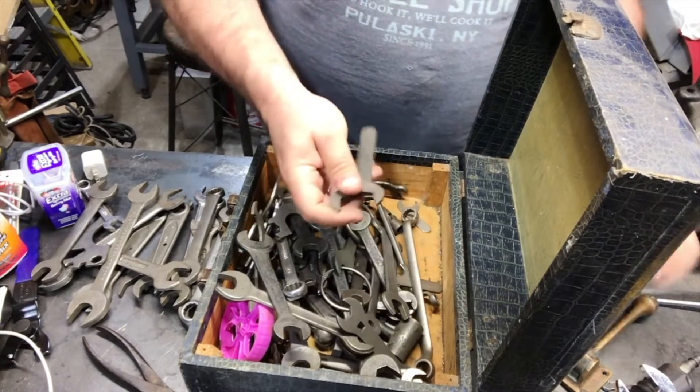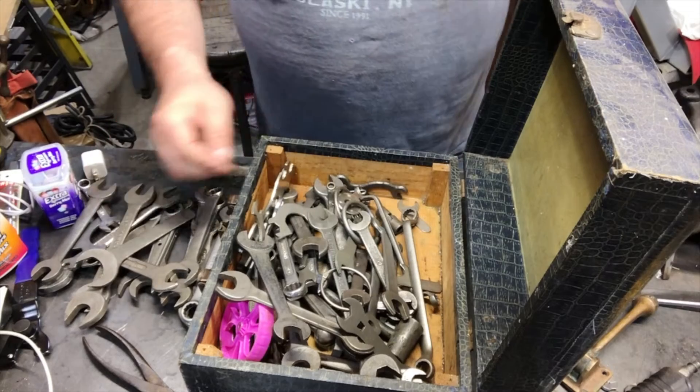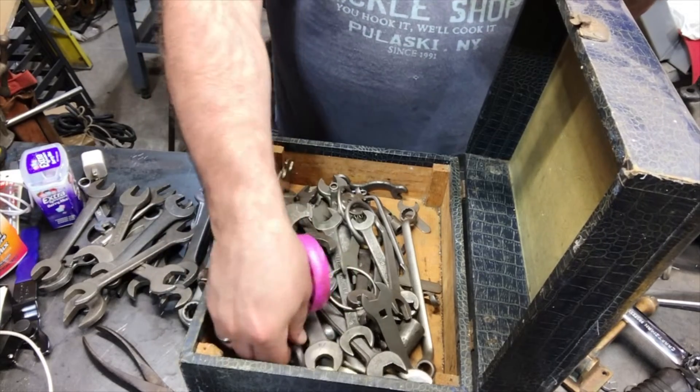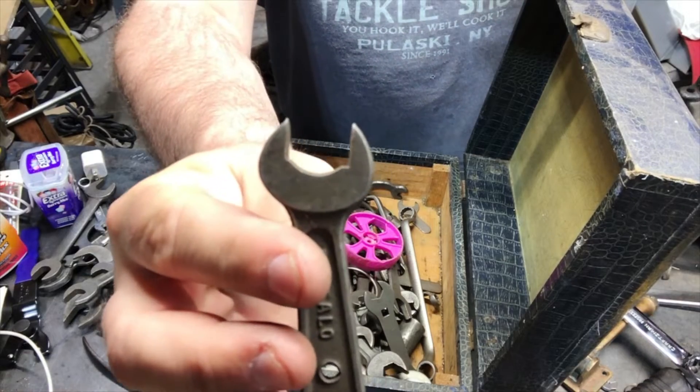Is that still an inch? Let me check it — nope. That's the way I check all my wrenches — instead of reading the sizes. Nine-sixteenths? Somebody — that is definitely not nine-sixteenths anymore.